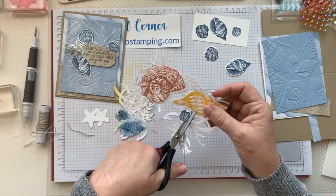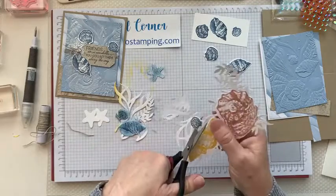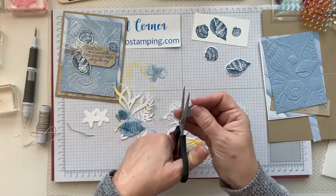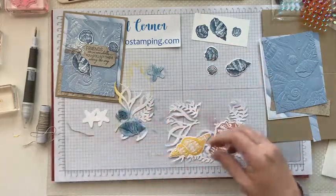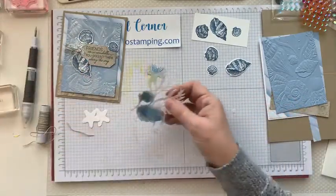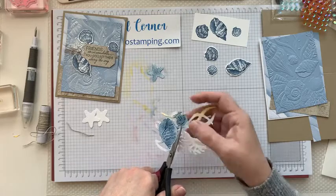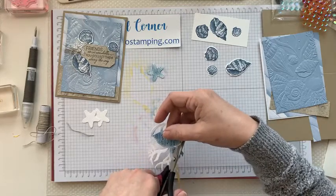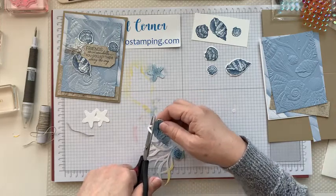You can use a sponge or sponge dauber to add ink to the seaweed too, and make it whatever color you want — they don't have to be white. You can color them green or tan, whatever color you think seaweed is. If you sponge yours, you're going to cut them the same way — cut apart where all the seaweed is so you just have the shells left.